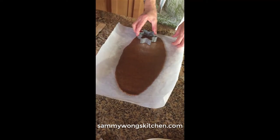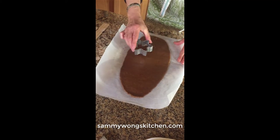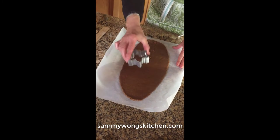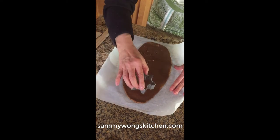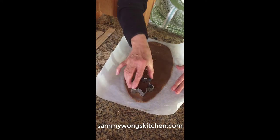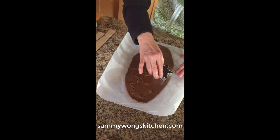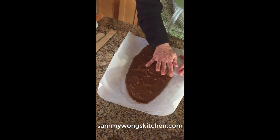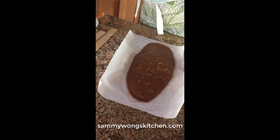So we're going to cut it this way, and what I'm going to show you is instead of trying to peel it off the parchment paper, we're going to do a reverse peel.